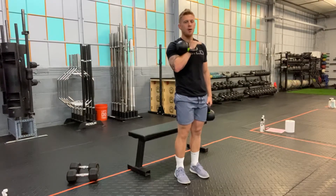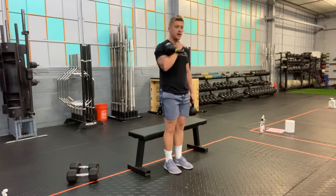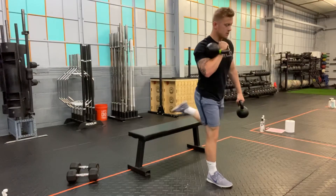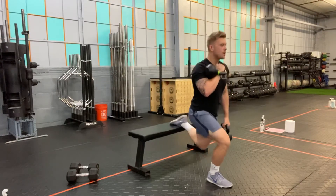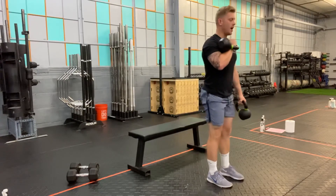Whatever position you do, mimic on both legs. I'm going to elevate my rear foot on the side of the farmer carry kettlebell and perform my reps.